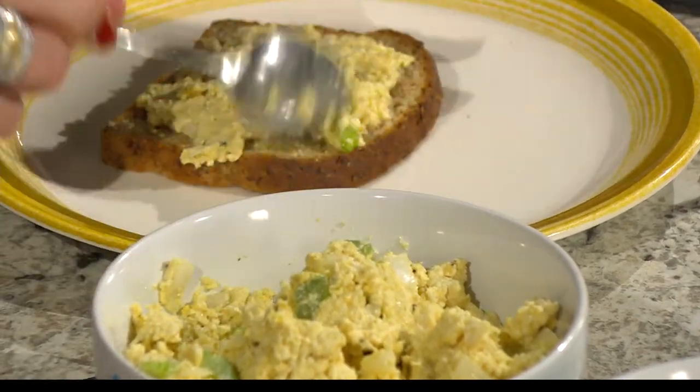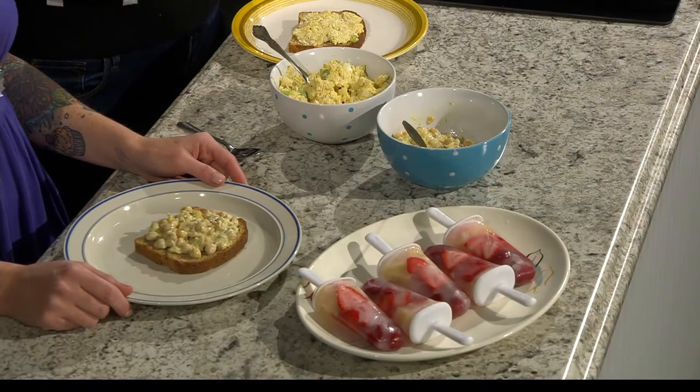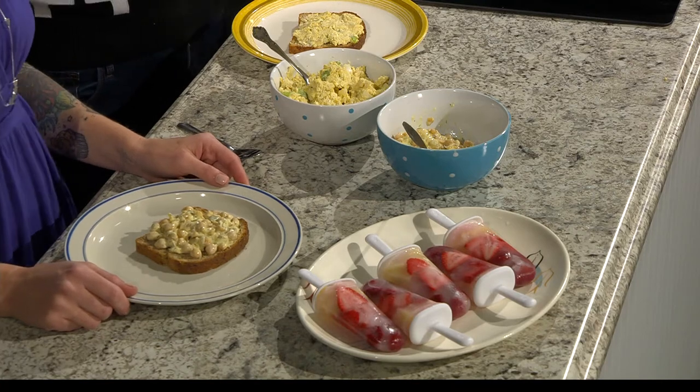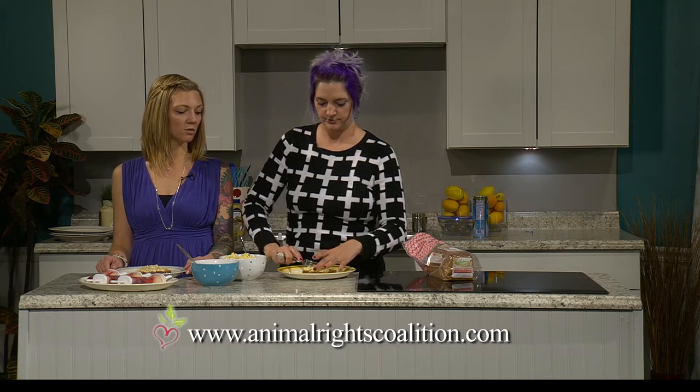If you have questions or recipe suggestions, or want to tell us what to do on the show, go to the Facebook Feed Me Vegan page, or go to AnimalRightsCoalition.com slash Vegan University. You could also email us at info@animalrightscoalition.com. And they could come to our store — Minnesota's only 100% vegan boutique in South Minneapolis, 48th and Grand.